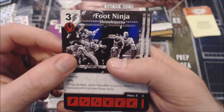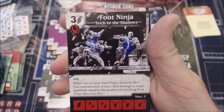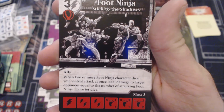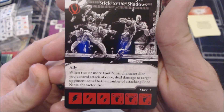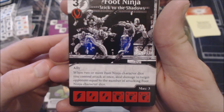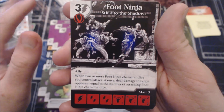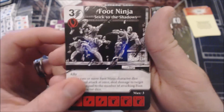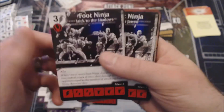I don't like Swarm with three costs — that doesn't jive very well. Here's a second Foot Ninja with just the Ally keyword. It says when two or more Foot Ninja character dice you control attack at once, deal damage to target opponent equal to the number of attacking Foot Ninjas. So if I attack with three Foot Ninjas, my opponent takes three damage — not a bad ability. I'd probably mess with this one more than the first. It's a three-cost with really low stats, but on an Ally team with buff support that stat line goes way up and buying it for three becomes worth it.